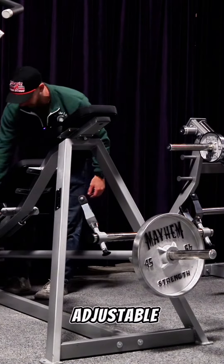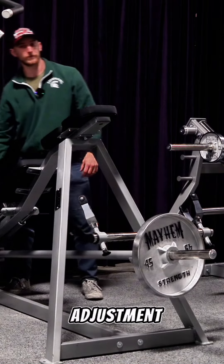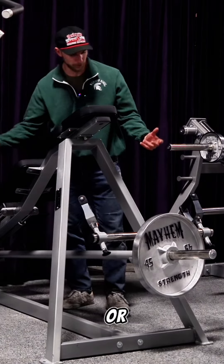We've got an adjustable foot plate in the back that operates on bearings. It's got 13 different adjustment points for however tall or short you are.